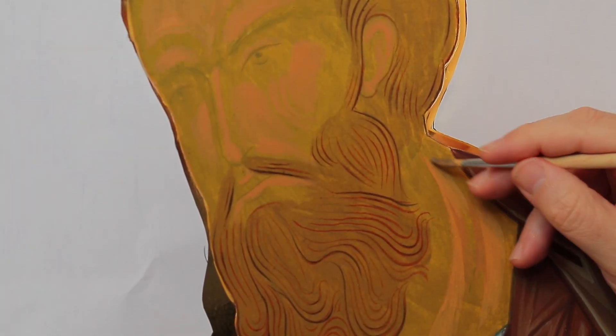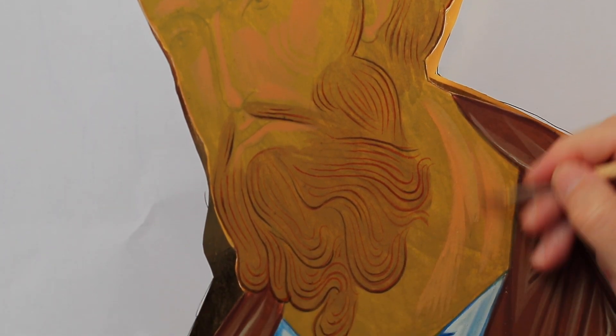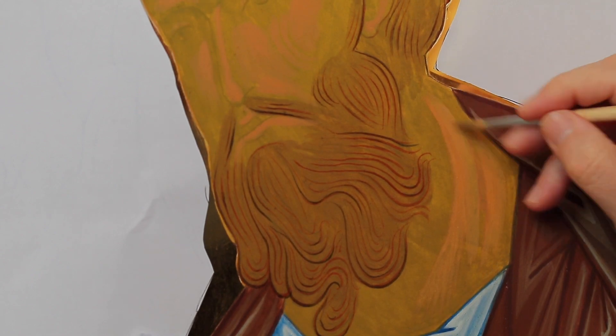For the third step on the neck, I extend further and then conclude by fading away.